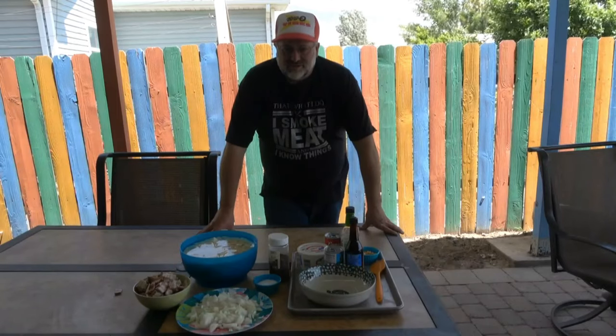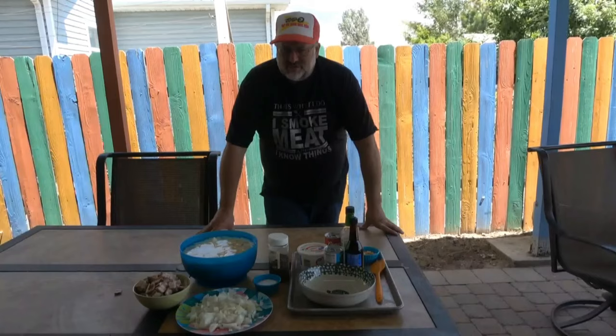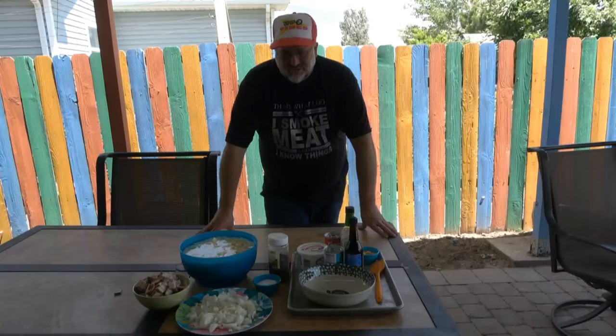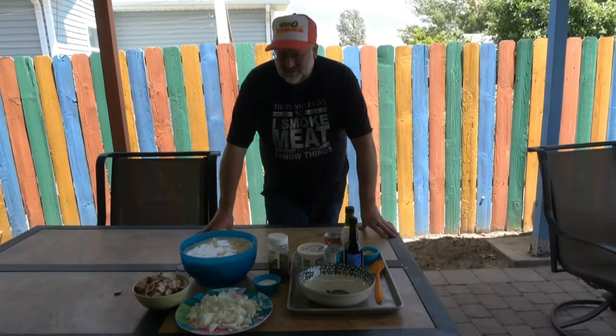Hey guys, welcome back to Rod Doing Stuff. Today we're going to do something a little different — I'm going to do some Dutch oven potatoes. These are my favorite: cheesy Dutch oven potatoes. So instead of using the smoker today, we're going to be using the Dutch oven, and I'm going to show you how we do that.